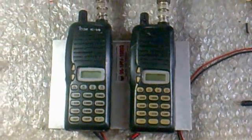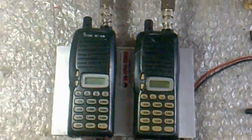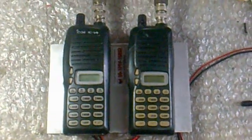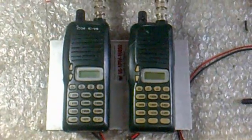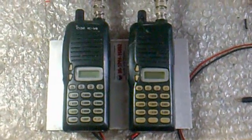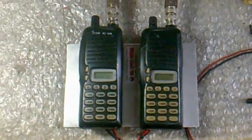Good afternoon, this is Delta Victor 1 Kilo Juliet Alpha with a hundred of Noel. I would like to introduce to you the two ICOM V8 portable radios that have been converted into a repeater system.